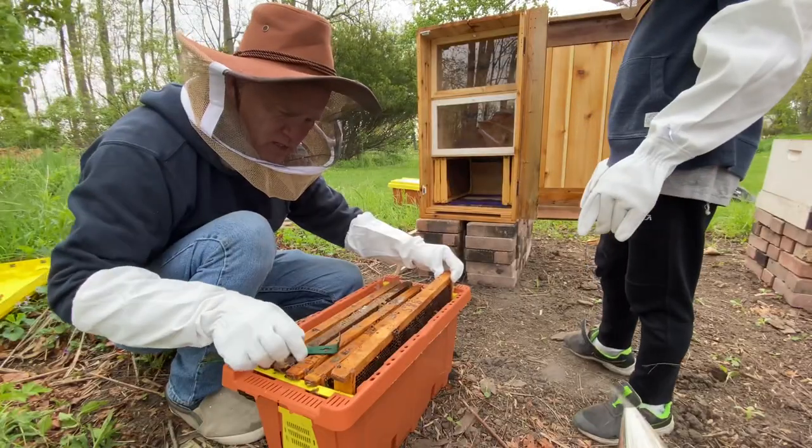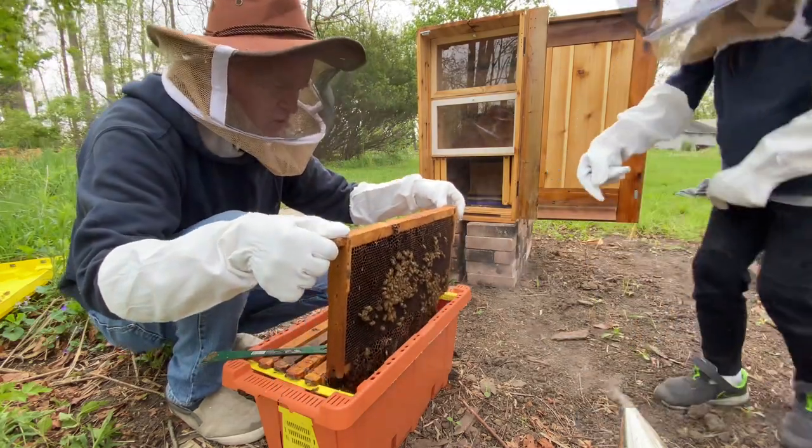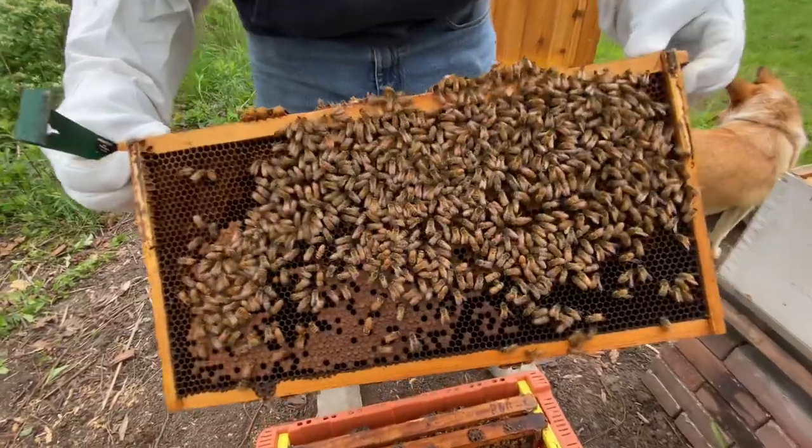I'm going to go ahead and we're going to look and see if we can happen to see the queen. Oh yeah, look at her right in the middle there. Nice.